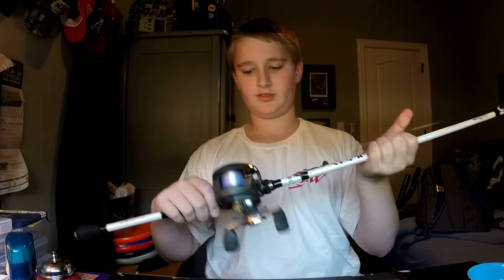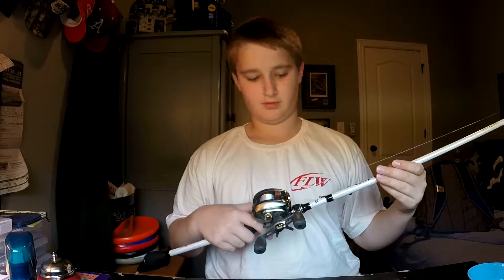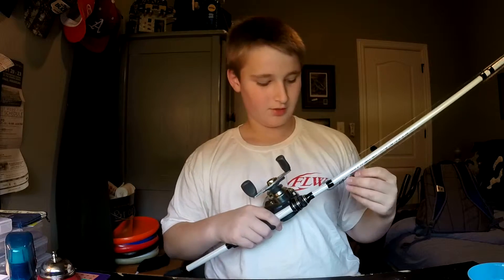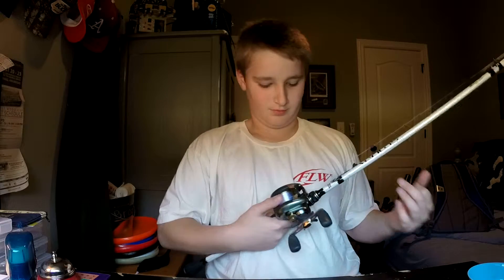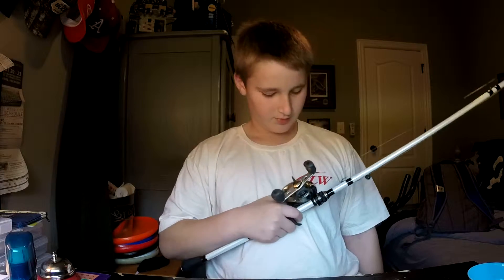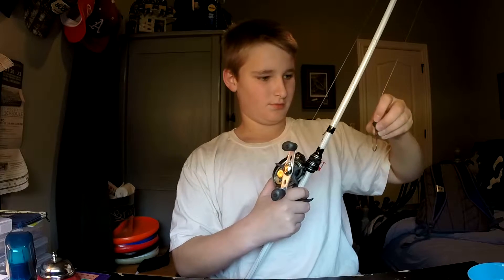The next rod is an Abu Garcia Veritas with a Shakespeare baitcasting reel. I'm not sure exactly what the reel is called, but I got it for about thirty dollars. I actually traded it with a friend. Right now I have a wobble head type bait on it with a straight shank flipping hook — the hook is free moving.